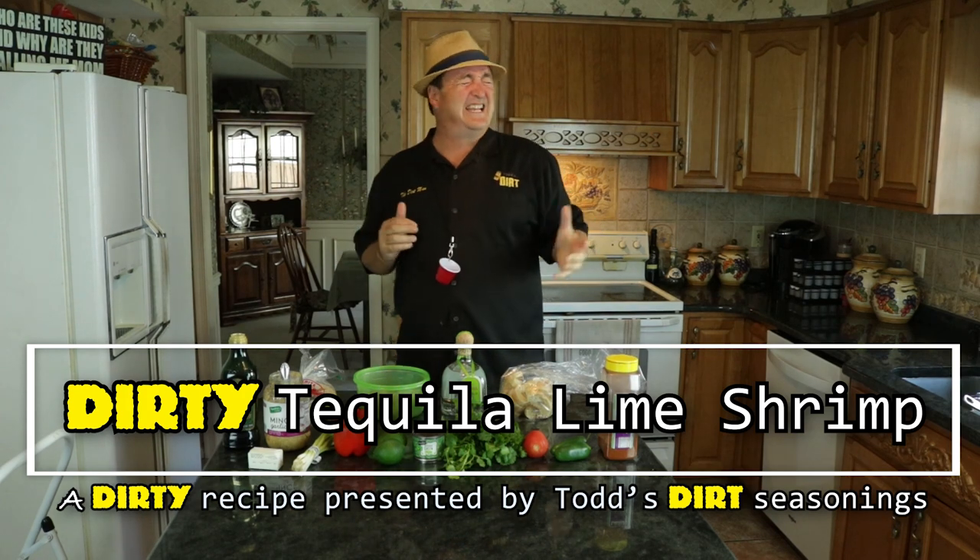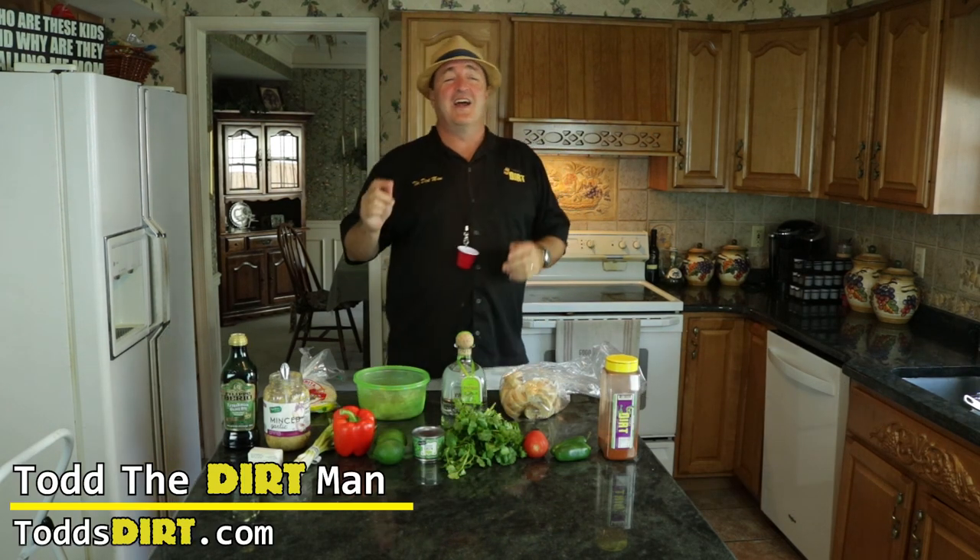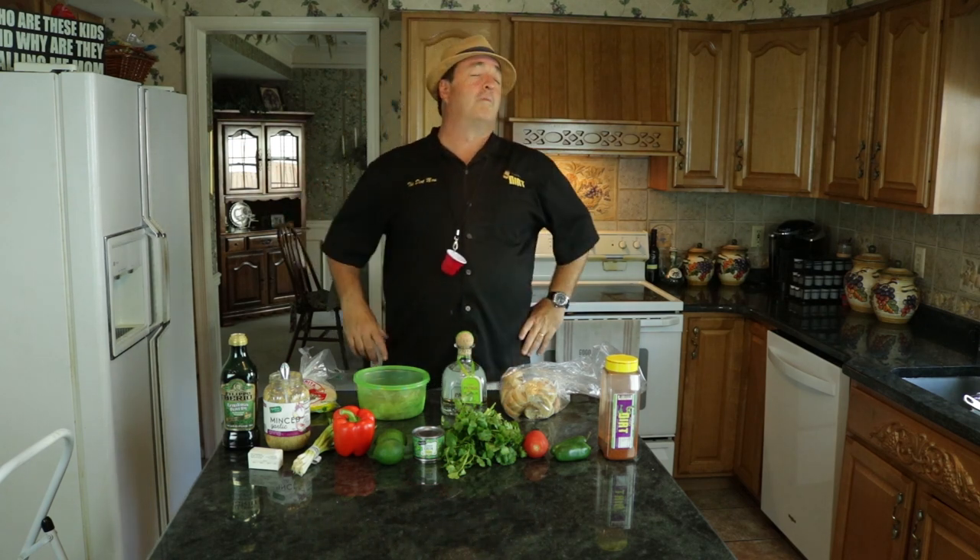Welcome back to another episode of Let's Get Dirty with the Dirt Man, and we are doing a cool recipe that I've seen in a couple different cookbooks and online. I decided to come up with my own rendition of it. This is called Dirty Tequila Lime Shrimpies — or Shrimp if you want to call it. This dish has got so much flavor. This is a little bit of a spicy recipe, so if you do not like Mexican or South American food or spicy food, you might as well forget this one. But if you do, you're going to absolutely love this.